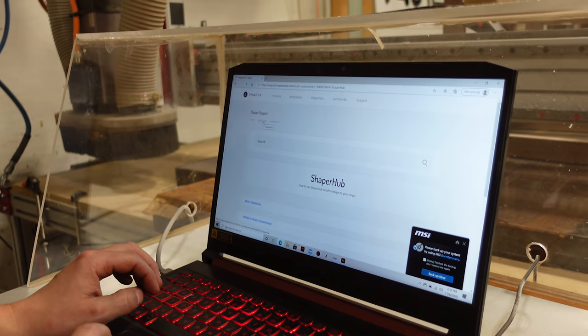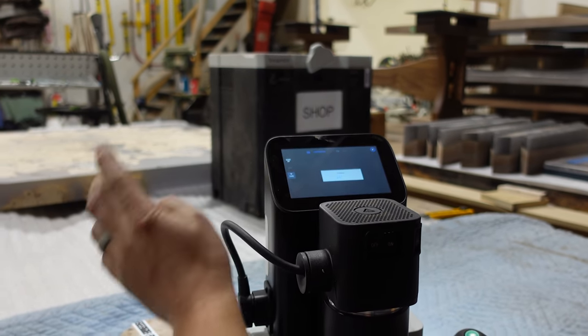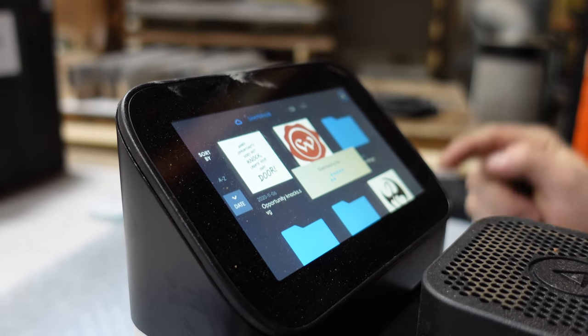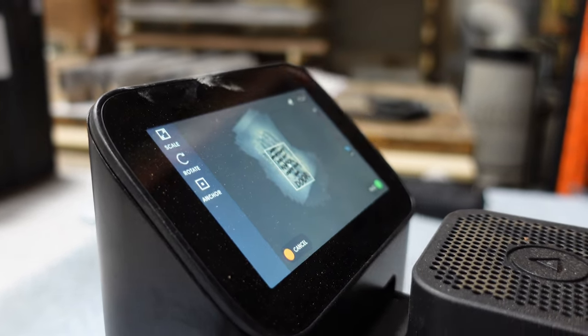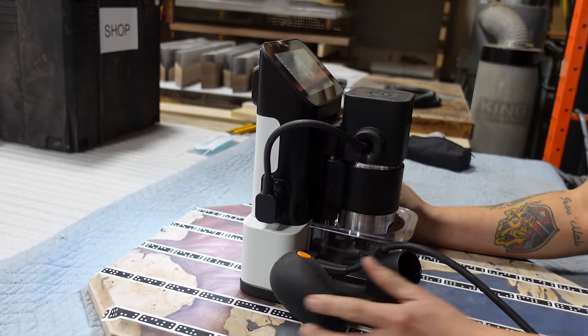Now we should be able to go to import, and then it's right there - the design we just created - and now we can just place that where we want it.